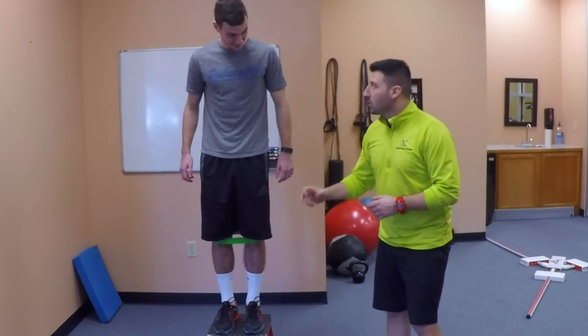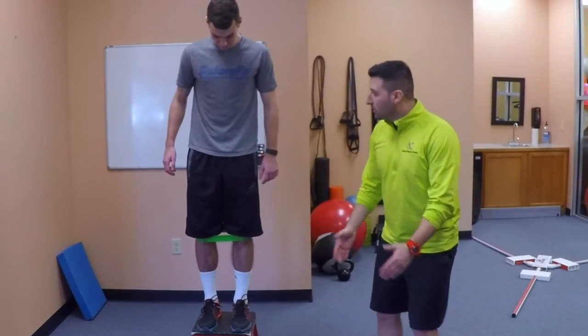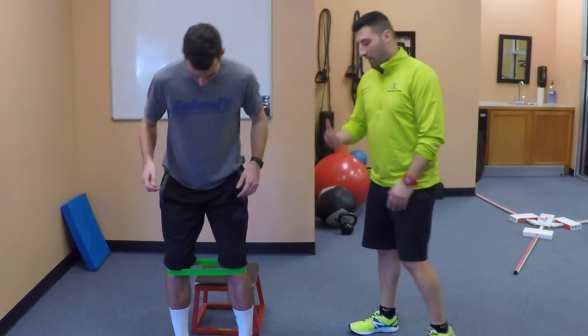So what I want you to do when you land — land a little wider. Feel the resistance into the band and really push into it. I want you to land with your hips about hip width apart. Back up, one more time.